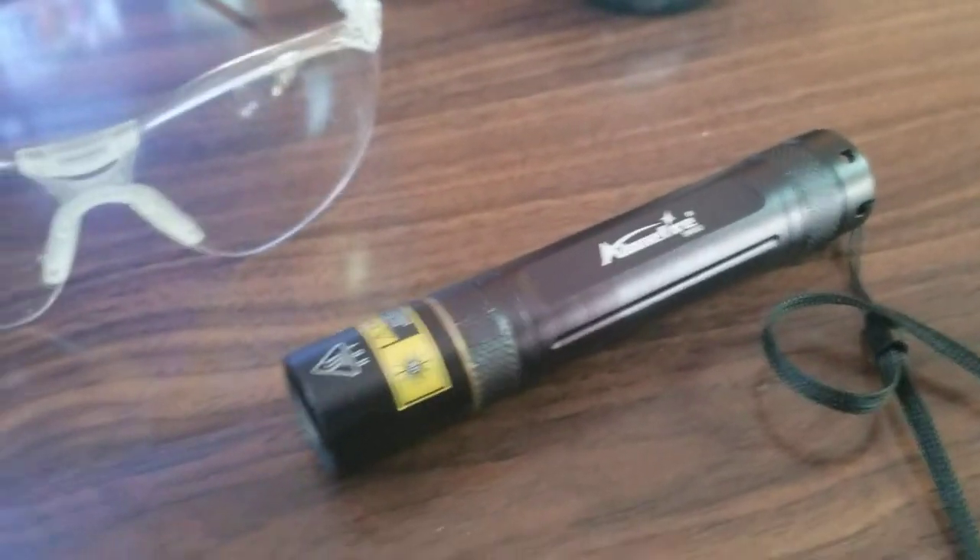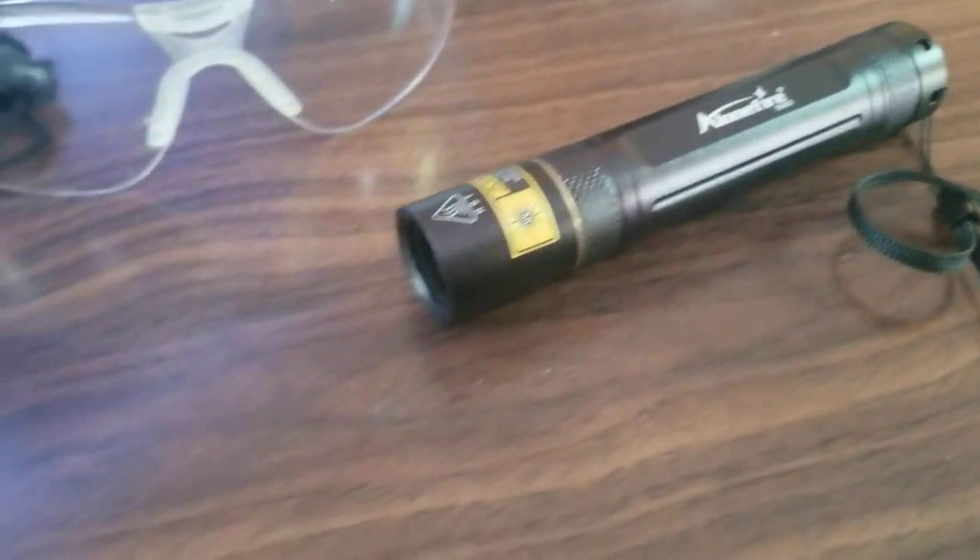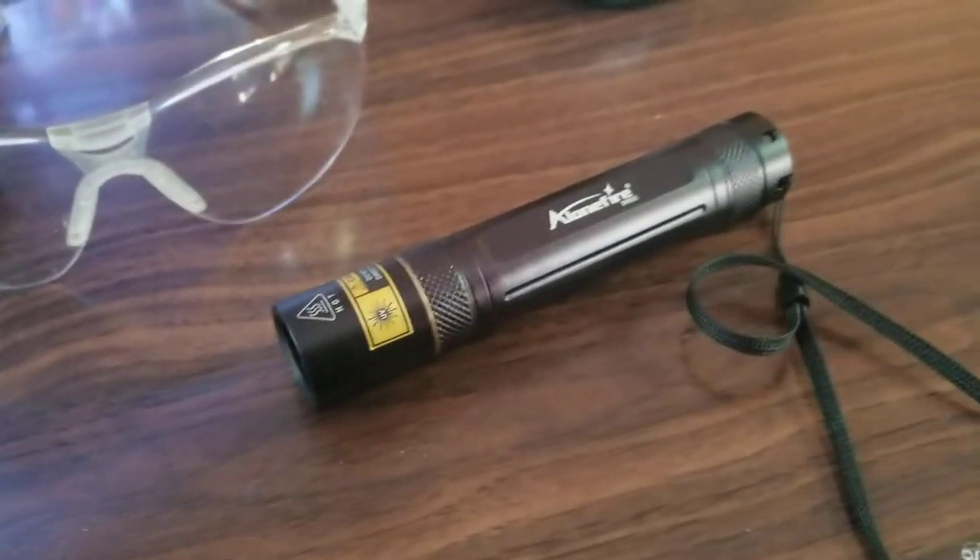Hey Mark, it's Steve. Here's a quick demo of the $24 actual real 365 nanometer LED flashlight. I need five hands to do this — I don't know how I'm gonna manage with my phone here trying to use all my hands.